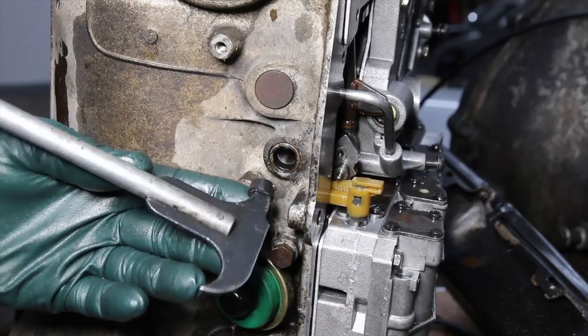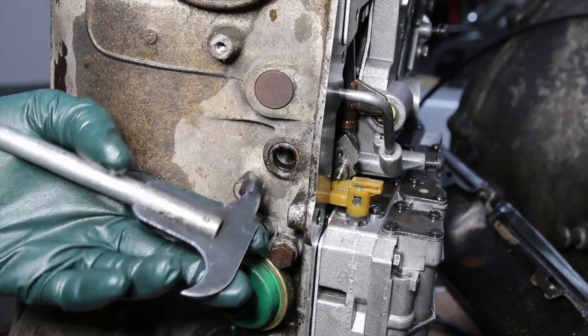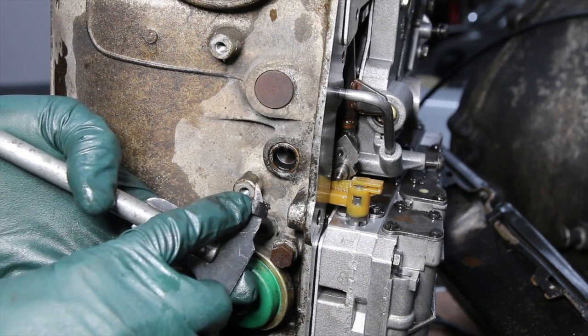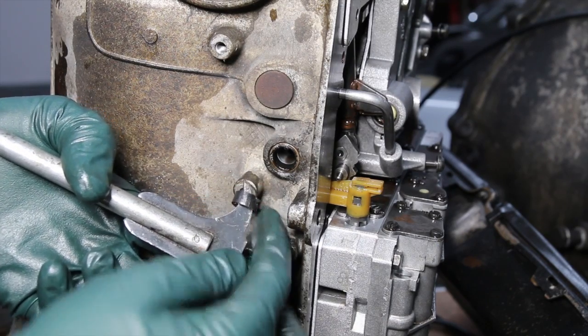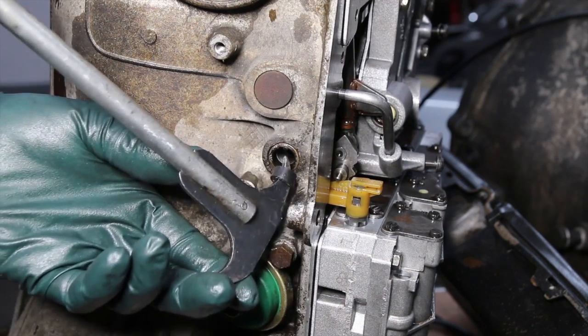In preparation for removing this seal, look what I've done to modify my tool — just taking a short length of fuel hose and putting it right over the end, positioning it so I'm going to be prying against the hose. That'll prevent damaging the edge right there on the transmission housing.